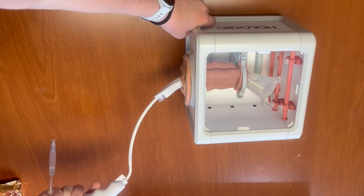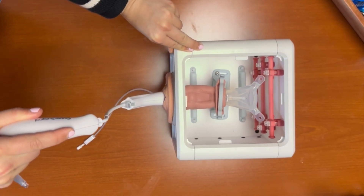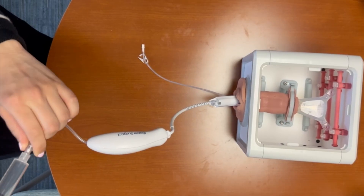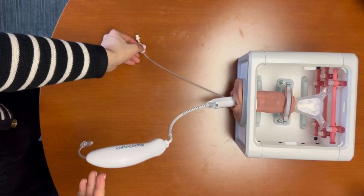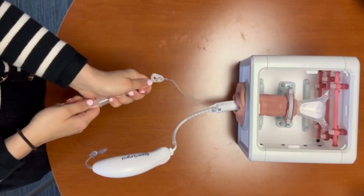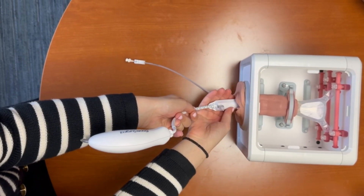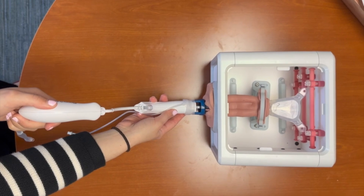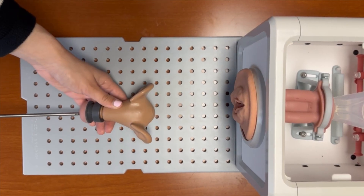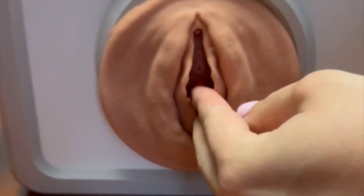Twisting counterclockwise rotates the uterus to the patient's right, while twisting clockwise rotates the uterus to the patient's left. Moving your hand to the opposite side may allow for further lateral displacement. Dropping your hand will antivert the uterus, and elevating your hand will retrovert the uterus. To remove the device, deflate both balloons, unlock the device, slide out the cup, and remove the Delineator. We can then grasp and remove the uterus. We will then reinsert and inflate the vaginal balloon in order to maintain pneumoperitoneum.